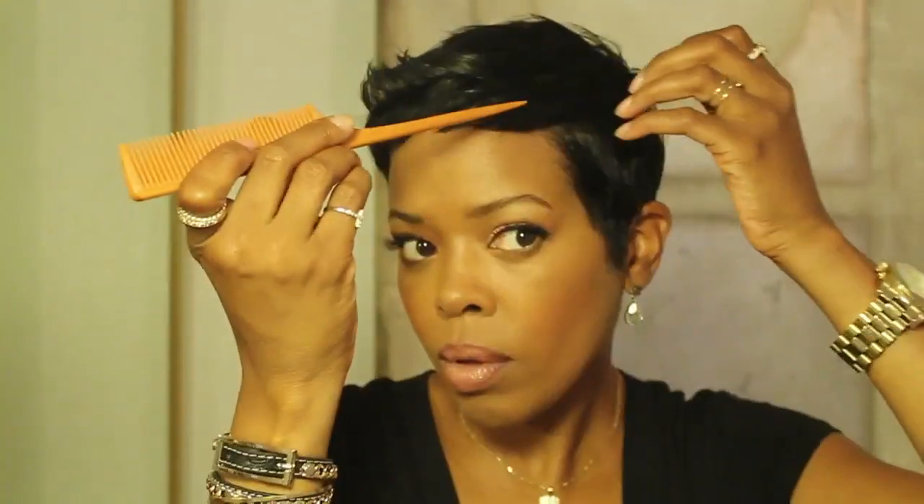Since this style is a lot less piecey, you might want to use a little product to sort of marry everything together. And again, I can't stress how careful you need to be when working with irons around your face.